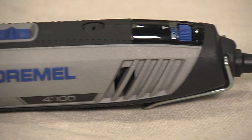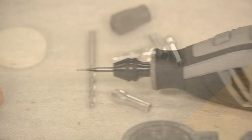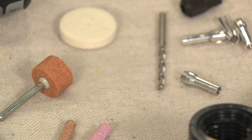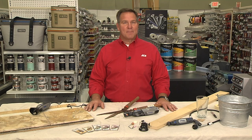Lou Manfredini, ACE home expert. Today I'd like to talk to you about the Dremel tool. It is one versatile tool. There are literally hundreds of projects you can use it for and hundreds of attachments that go with it. We're going to specifically talk about three projects you can complete using a Dremel tool.